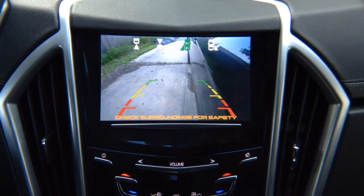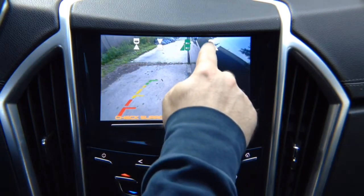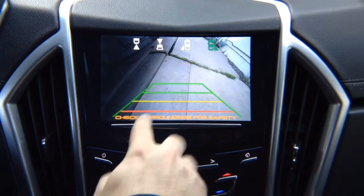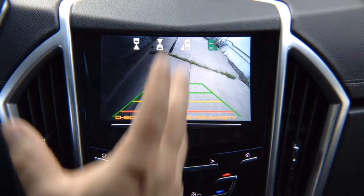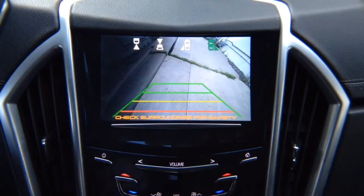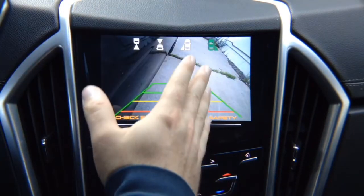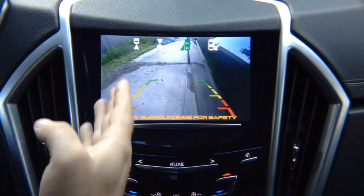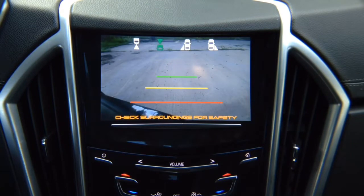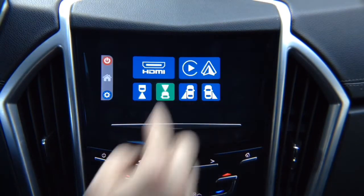The cameras being demoed have lines, but you can purchase them without lines. The right lane watch camera also has lines and watches your right side. These cameras are not adjusted for the demo, but you can see your right side, left side, and front of your vehicle. To return to the main menu, press this button.